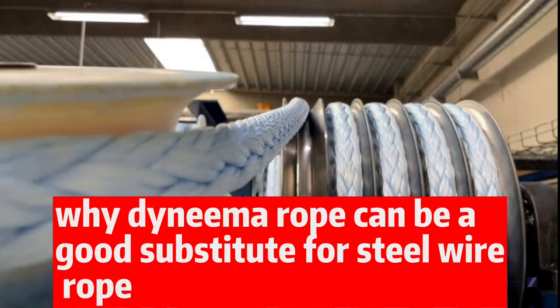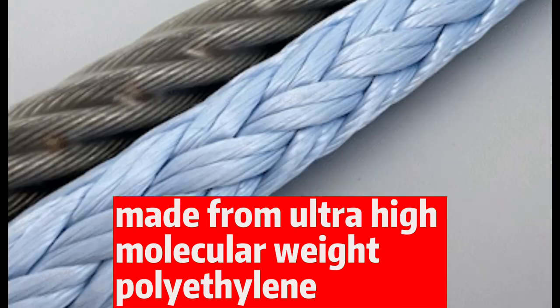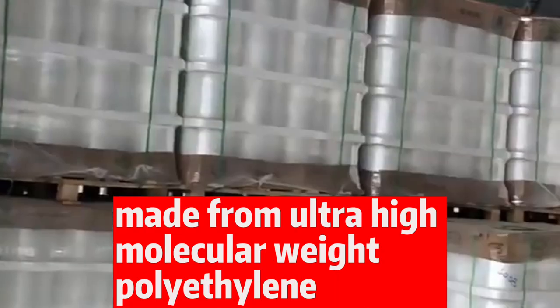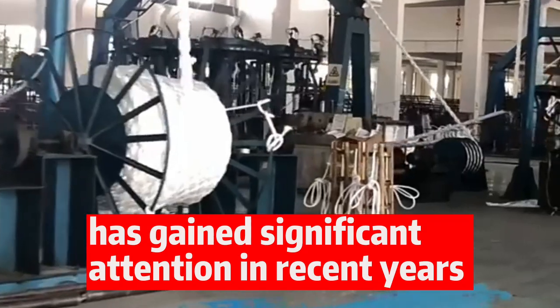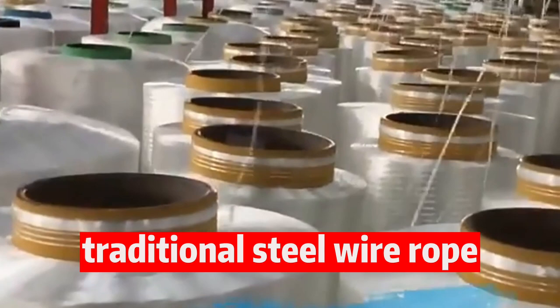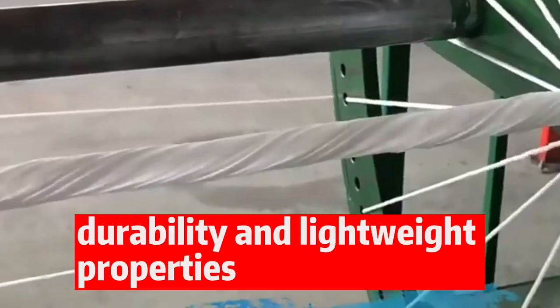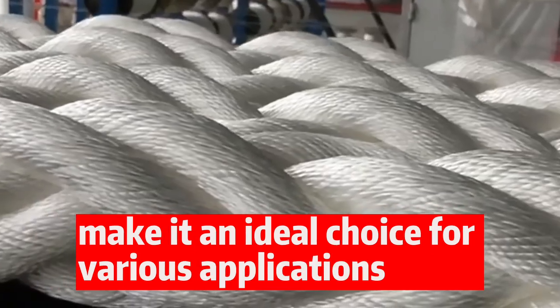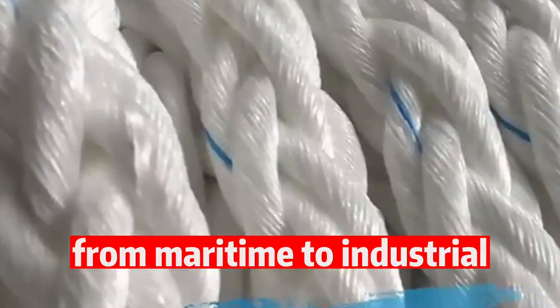Dyneema Rope, made from ultra-high molecular weight polyethylene (UHMWPE), has gained significant attention in recent years as a versatile and reliable alternative to traditional steel wire rope. Its exceptional strength, durability, and lightweight properties make it an ideal choice for various applications, from maritime to industrial.